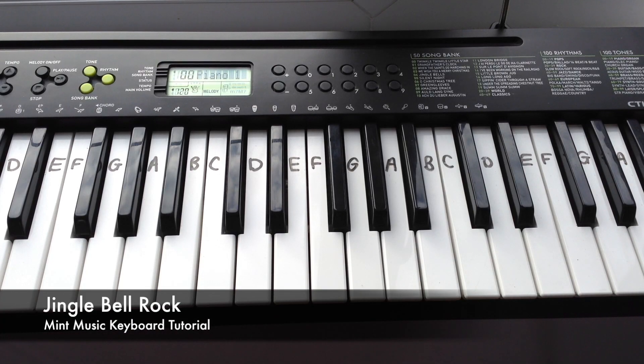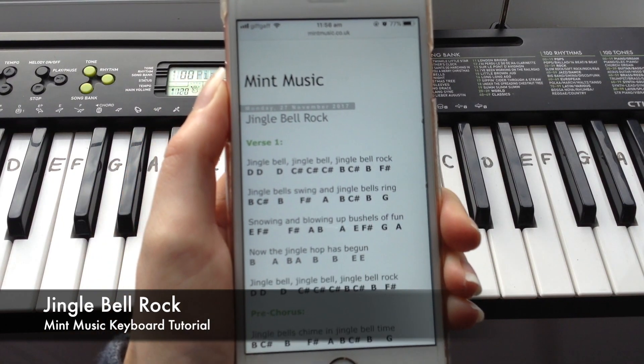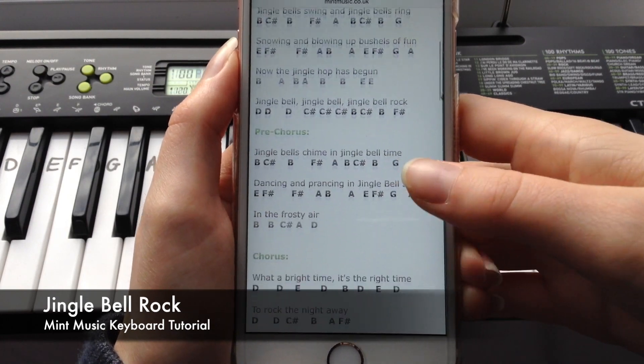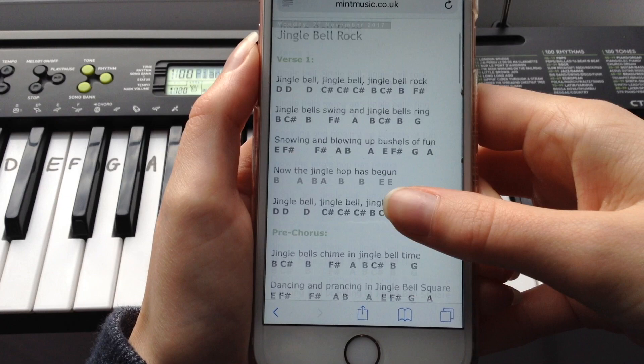How to play Jingle Bell Rock on the keyboard. The notes I'm using are from mintmusic.co.uk, which is my website, and I'll leave a link below. I'll first show you how verse 1 sounds put together, then I'll go through every individual line and do that for every verse until we learn the entire song. So this is verse 1 to start and I hope you enjoy.